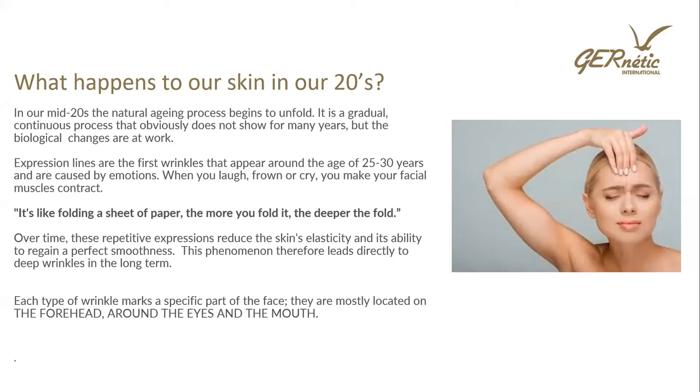In our mid-20s the natural ageing process begins to unfold. It is gradual — we don't just wake up one day with lines and wrinkles. Expression lines are the first wrinkles to appear, around age 25 to 30, caused by facial muscle contractions when we laugh, frown or cry. Every time those muscles contract, that line gets deeper, a bit like folding a sheet of paper — the more you fold it, the deeper the fold. Over time, repetitive expressions reduce the skin's elasticity and its ability to regain perfect smoothness, directly leading to long-term lines and wrinkles.